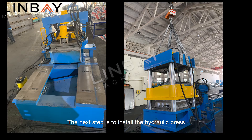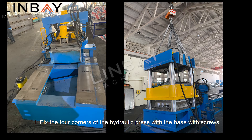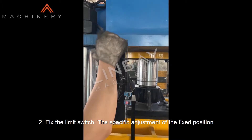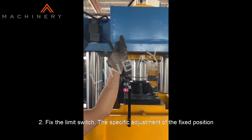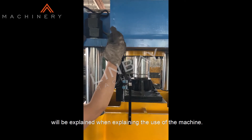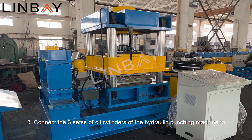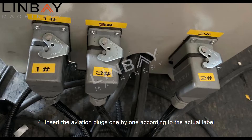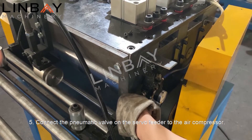The next step is to install the hydraulic press. One: fix the four corners of the hydraulic press to the base with screws. Two: fix the limit switch — the specific adjustment of the fixed position will be explained when explaining the use of the machine. Three: connect the three sets of oil cylinders of the hydraulic punching machine to the hydraulic station with oil pipes. Four: insert the aviation plugs one by one according to the actual label.